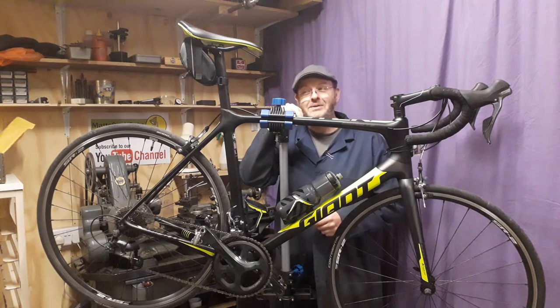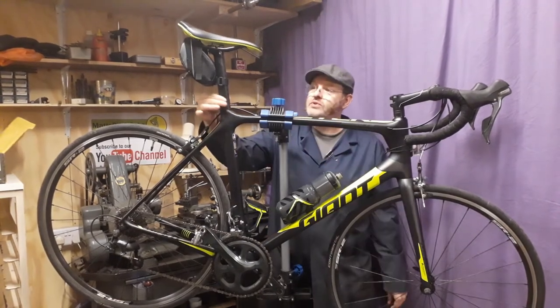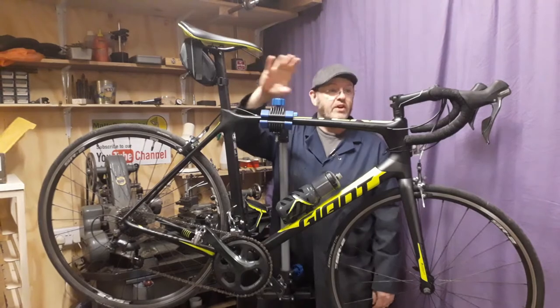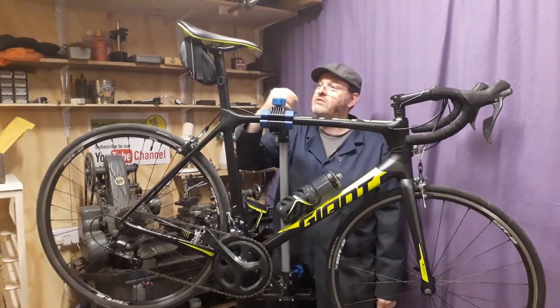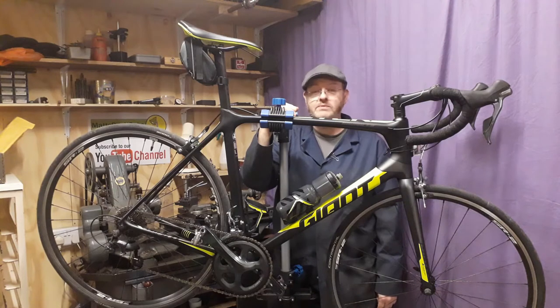And then us cyclists go and spoil it basically with saddlebags. You get a nice aerodynamic bike, especially with some of the seat tubes like this one - a slightly aero profile seat tube - and that's cutting through the air nicely, but then we go and stick a big saddlebag on it. I'll hold my hand up, I've been guilty of it myself.